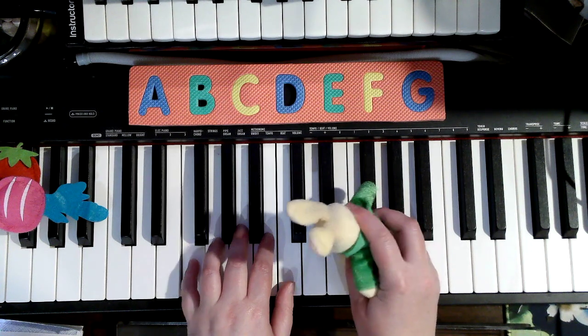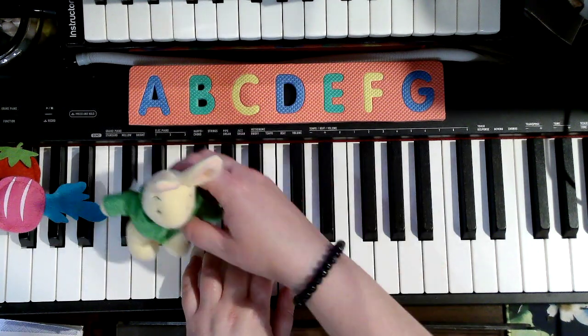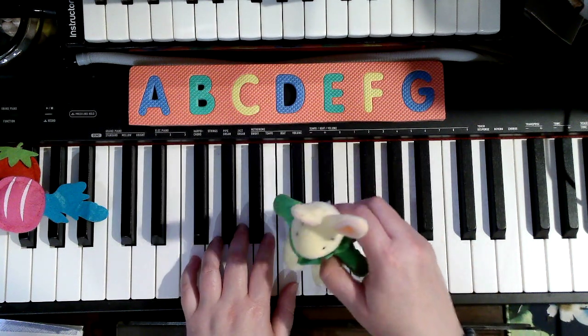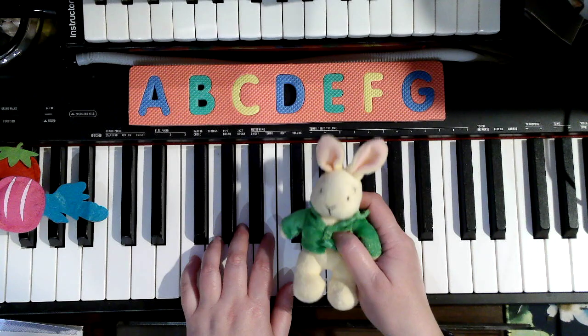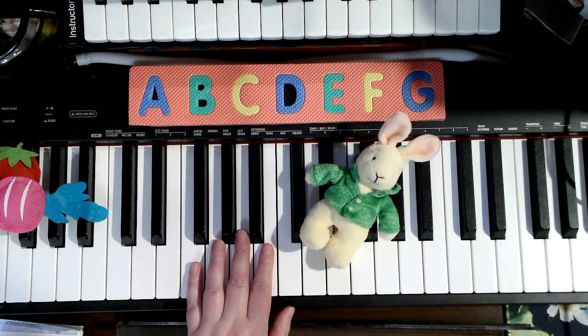5, 5, 5. Now we're going to walk it up — each finger will get a turn. 5, 4, 3, 2, 1, 1, 1. She did great again. How does she do it? Well, you just have to practice, J.S. Bunny. You know, I'm ready. Let's do it.